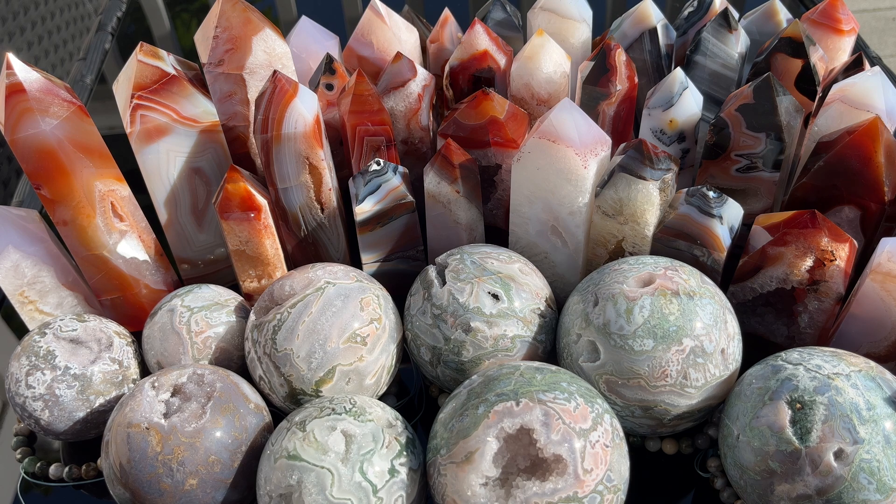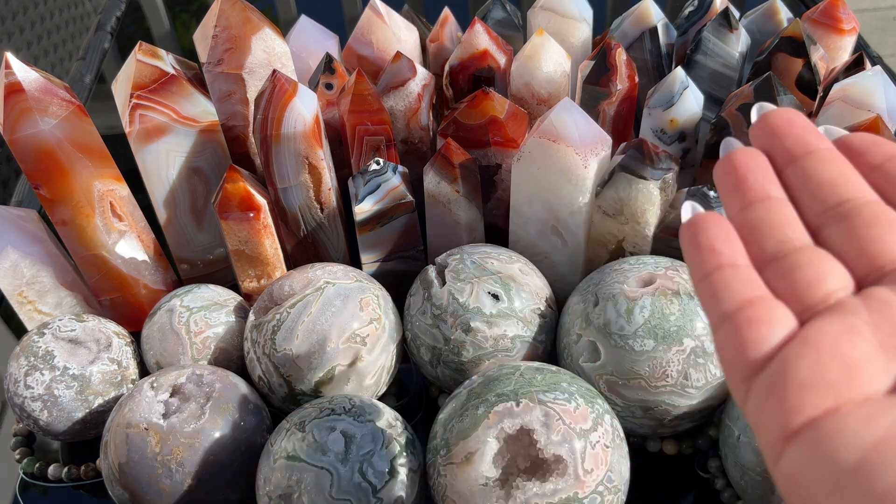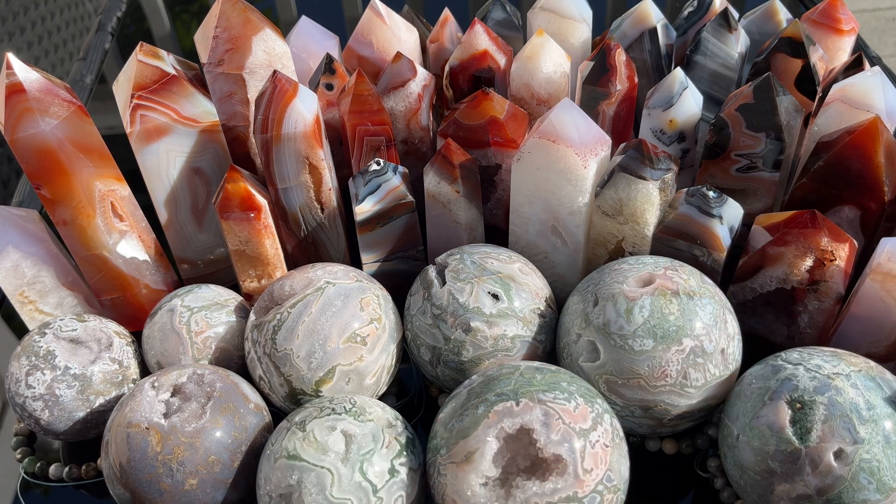This was actually my first time working with this supplier but we connected right away. She has obviously super insane material, and her and her family have been selling crystals for over 20 years. It goes to show they have amazing connections in Brazil to get this incredible material. I usually don't buy 11 kilos of something unless I really believe in it, and I obviously really believe in this carnelian. These are rare collector's pieces you one hundred percent want to add to your collection.